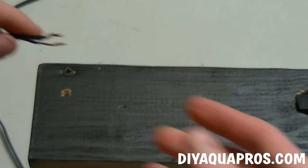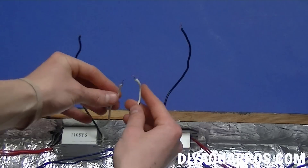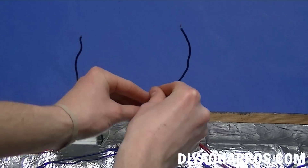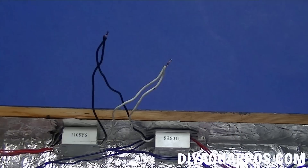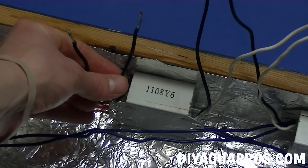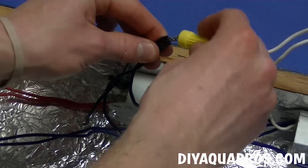Feed in your power cord through the small hole on the end. Now we're ready to begin wiring up the fixture. Start by connecting the two white neutral wires from each ballast, then do the same with the two black hot wires. Take one of the wires coming from your switch and connect it to the two black wires. Apply a wire nut to safely hold them together.